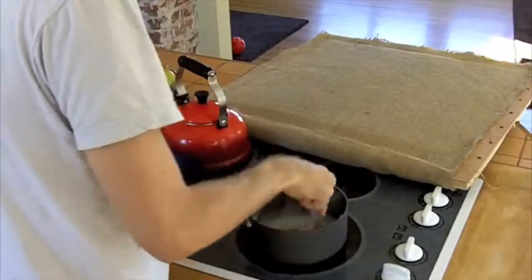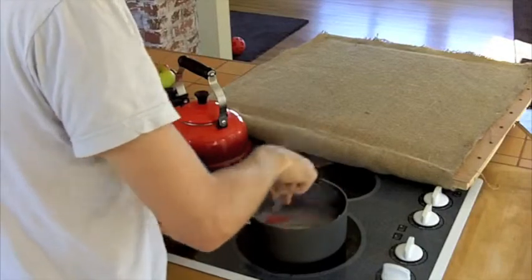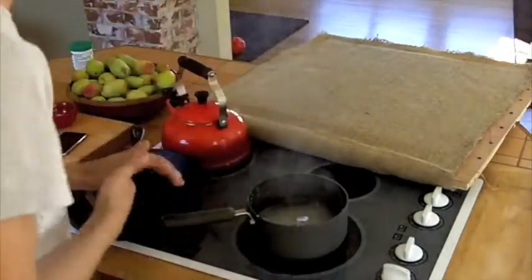That's really crazy. So what must be happening is the starch is finally melting, more or less. I'm going to mix in some coffee here.